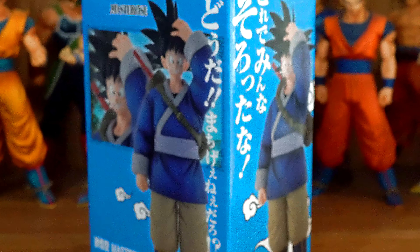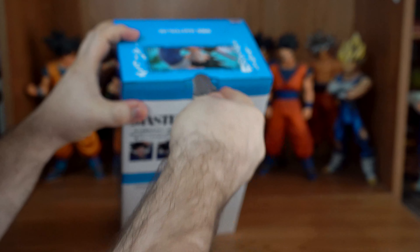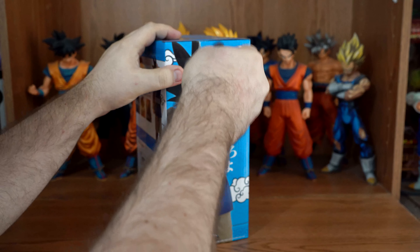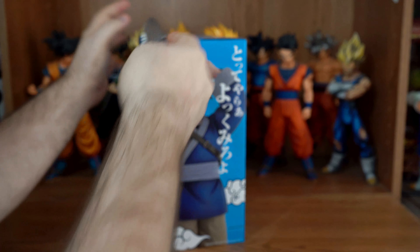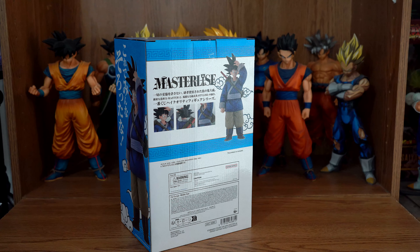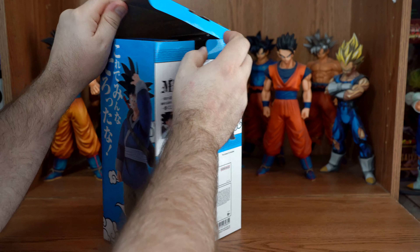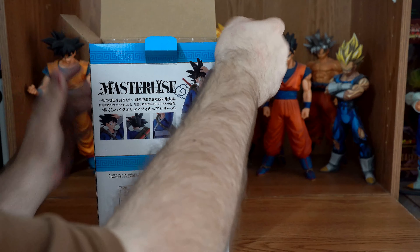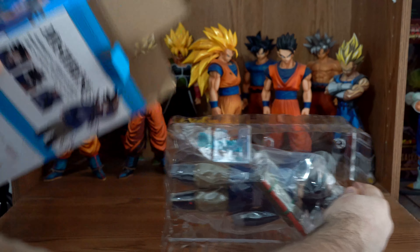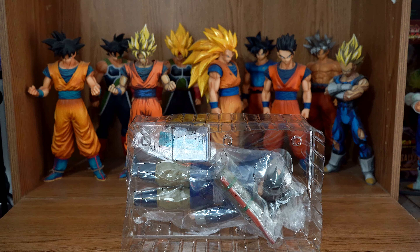And now let's take him out of the box. Cut the tape. How's everybody's day going? What's one character, in their form if they have one, do you want most to have a Master Lise version? For the longest time, ever since he appeared in the anime, I've been wanting a Master Lise hit figure.